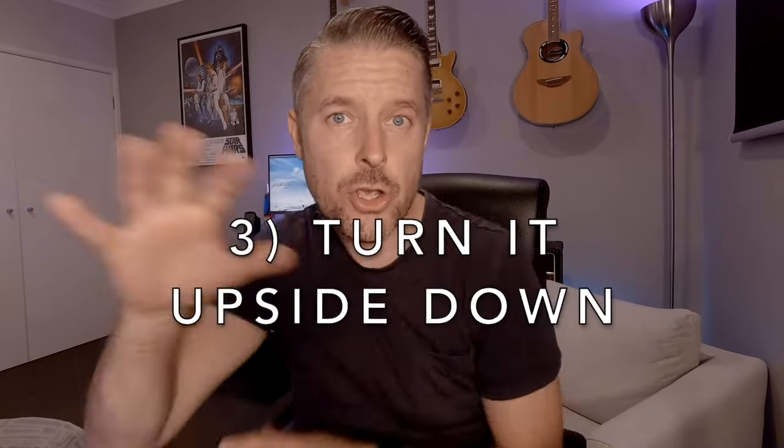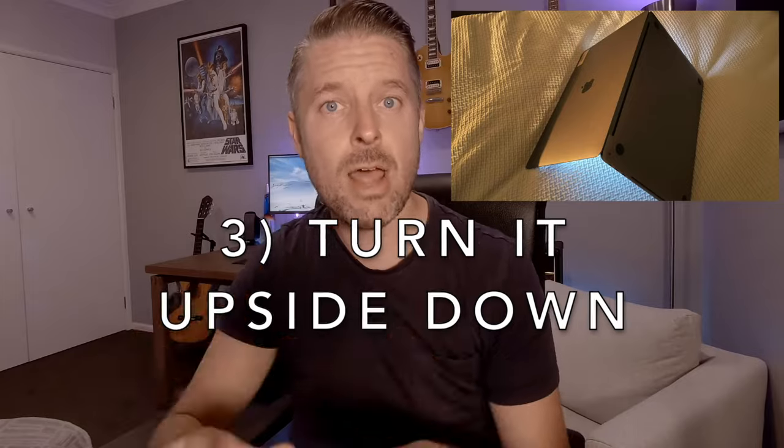Number three: turn it upside down. Let gravity do its job. Turning it upside down makes sure that the water essentially flows to the sides of your laptop, to the bottom of your laptop, away from all the important components inside, and let gravity just take that water out of your computer.